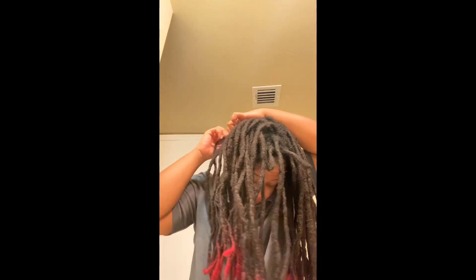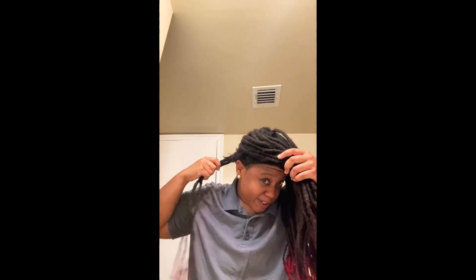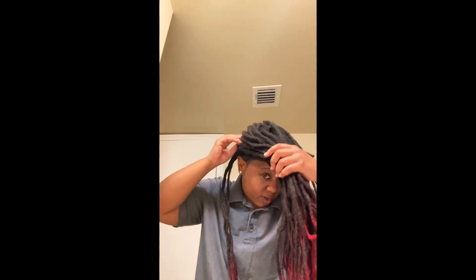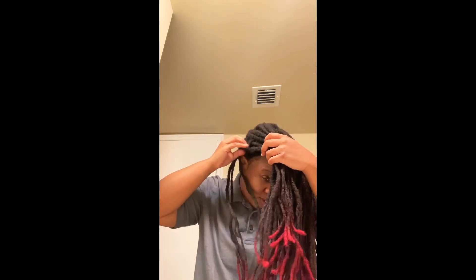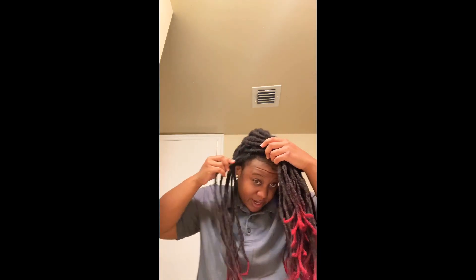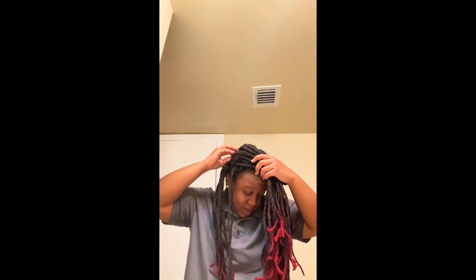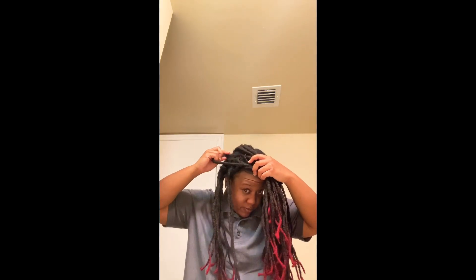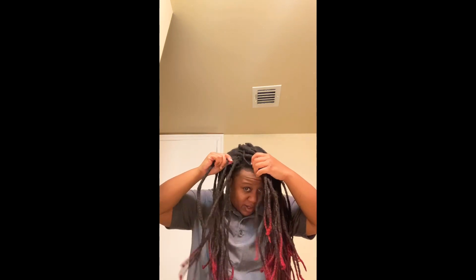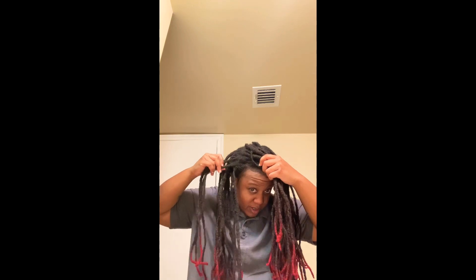Let's see, start from here. We got one — wait, you see how they double? So that's like one right there. Two. Three. Four. Five. Let me back up some. Six. Seven. Eight. Nine. Ten. Eleven. Twelve.